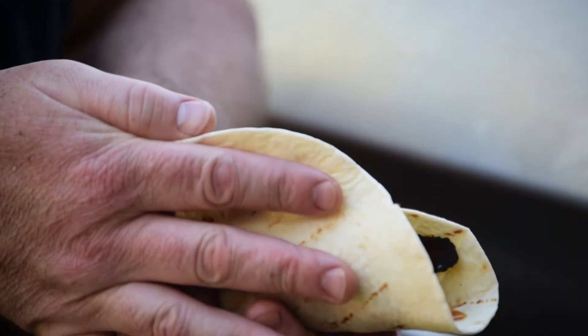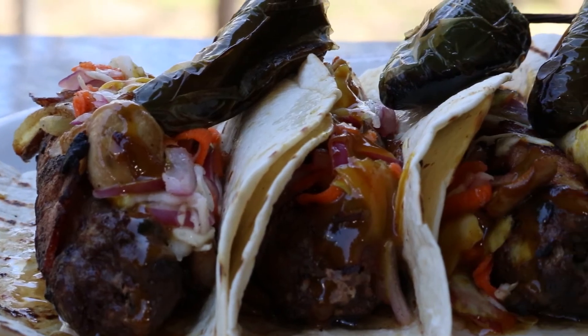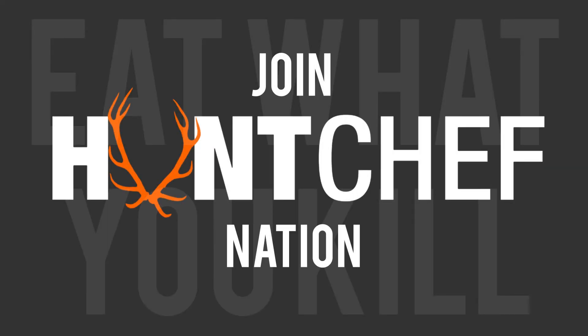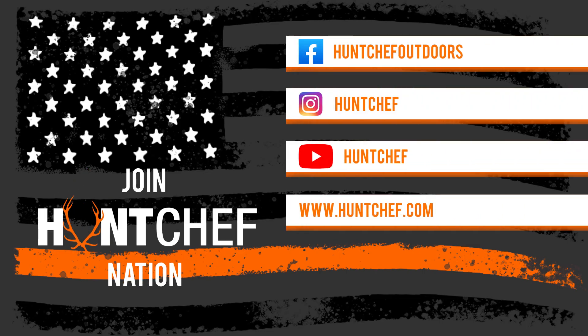Wrap that guy up and you're going to be a very, very happy outdoorsman. You're watching Hunt Chef on Mountaintop Outdoors. Remember, always eat what you kill. Stay tuned — a lot more coming for Hunt Chef Nation. Follow me on Instagram, Facebook, YouTube, and HuntChef.com. We'll see you next time.